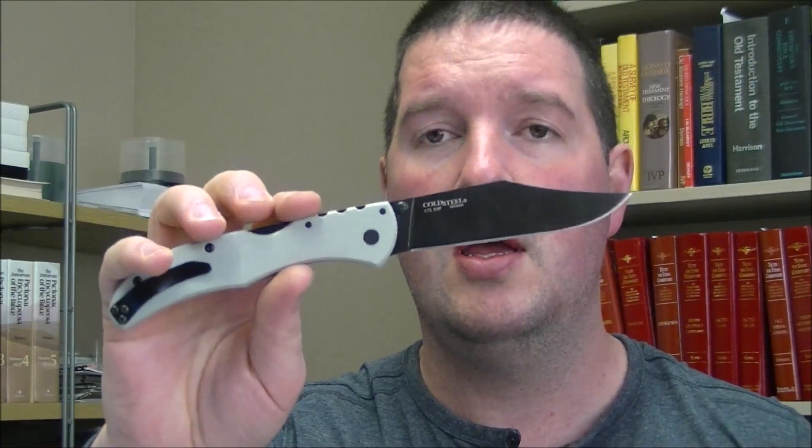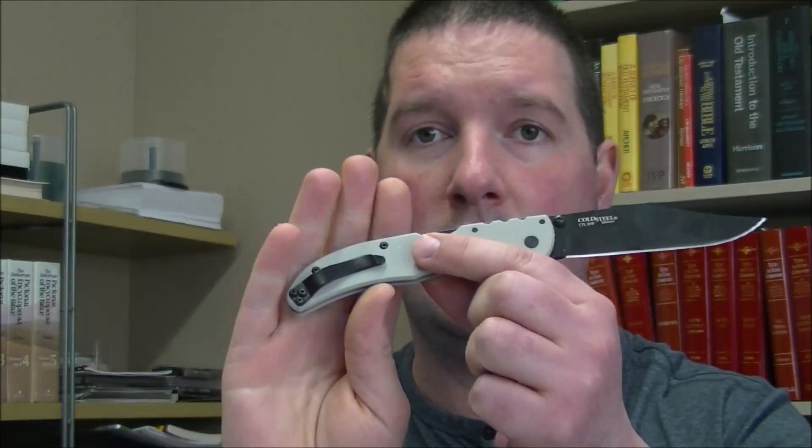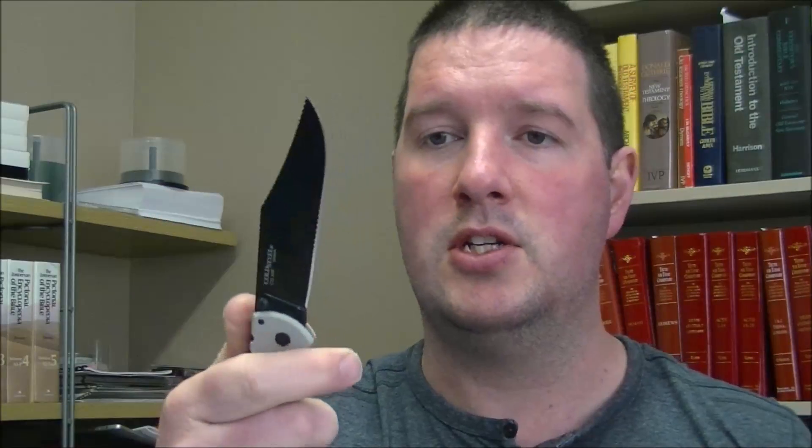Next up I got a couple of Cold Steels. First one is the Broken Skull. Most of these knives are in near or nearly new condition. There's one little mark on the G10 right here — you may be able to see that. But otherwise this knife is solid as can be. Very good condition. Still factory edge. And I'm looking for $50 on that.